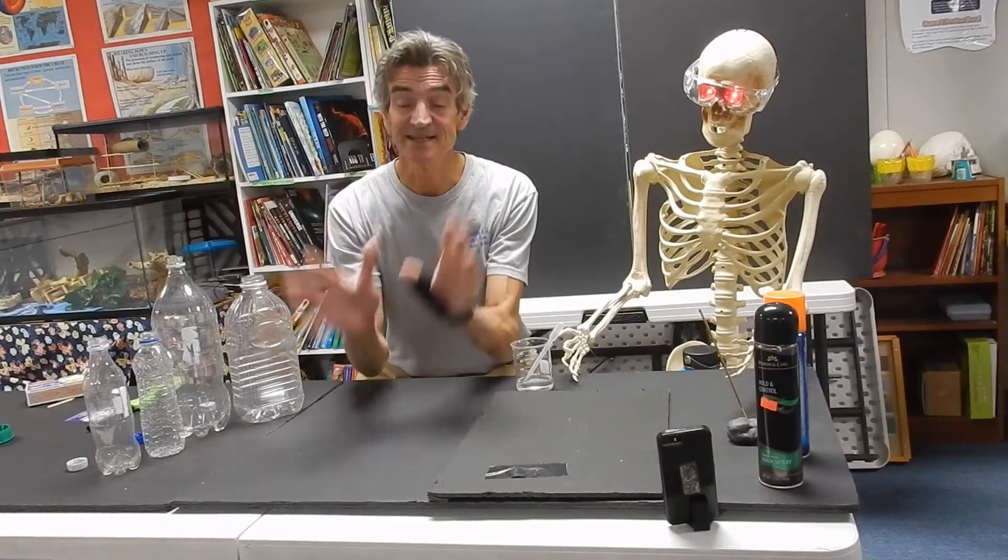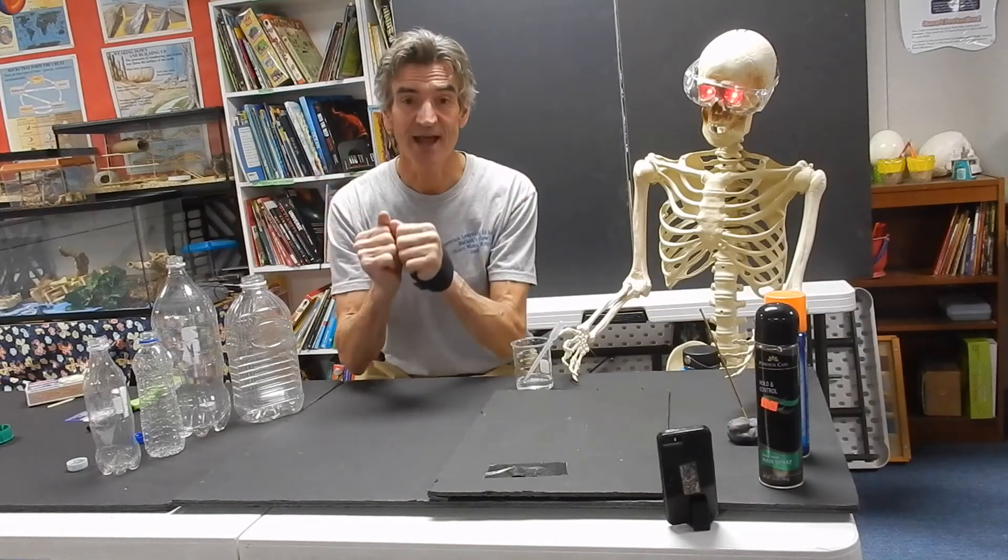Hello, Castle Hill scientists. I have something really fun to share with you today. But the first thing is no more cast. I got it off today and I'm very happy. Still my thumb's a little sore, a little stiff, it's going to be a while, but it's nice not to lug around that cast anymore.